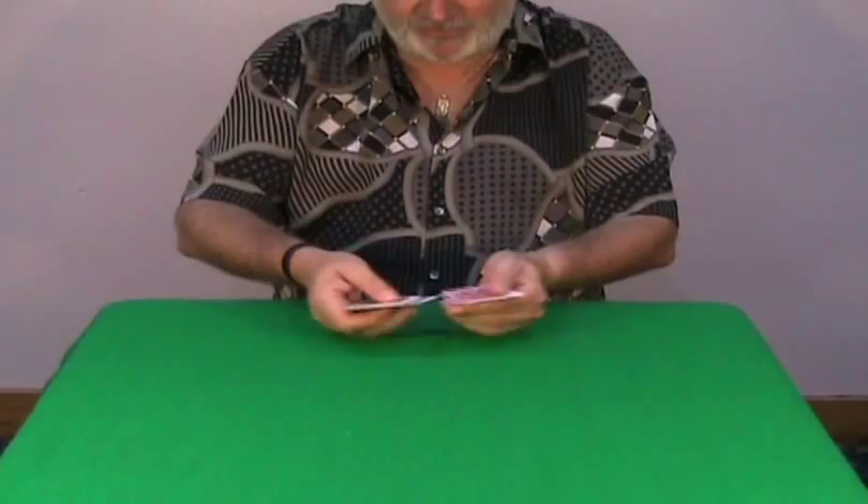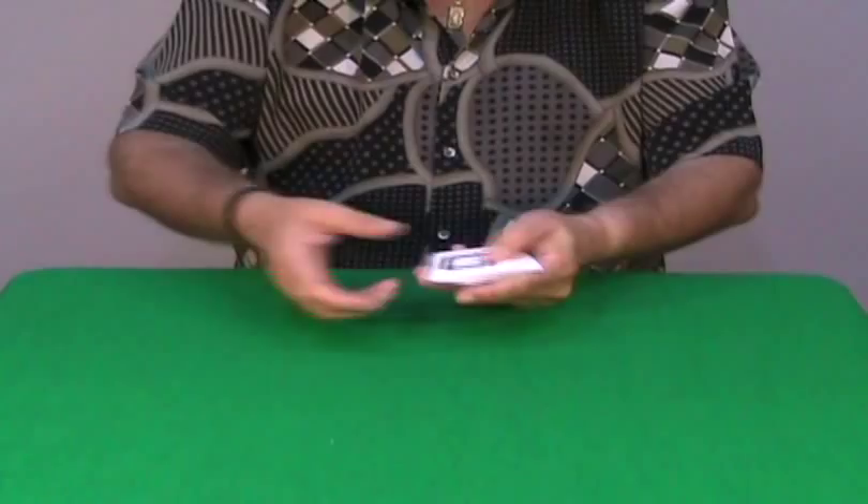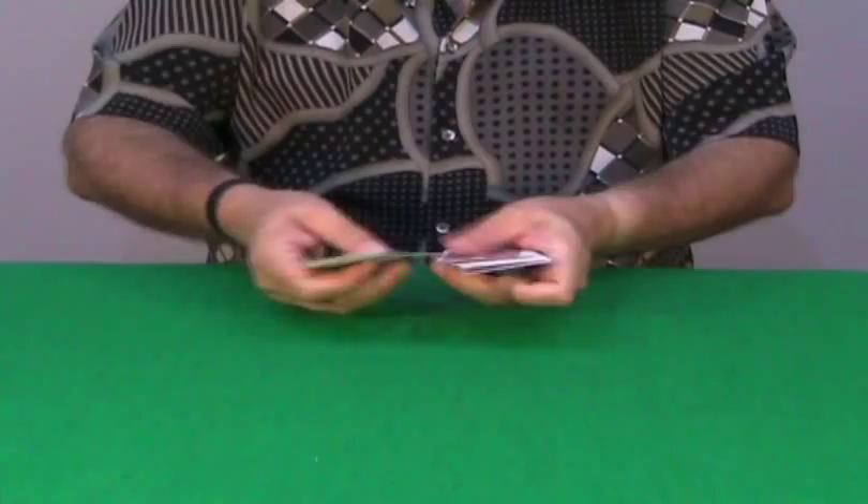You show the deck, you shuffle it, and you of course always explain the ESP cards. You have a deck of 25 cards, 5 symbols repeated 5 times and so on.